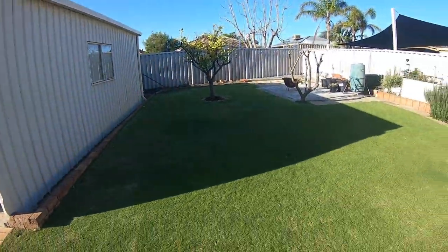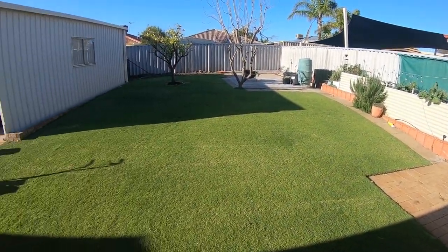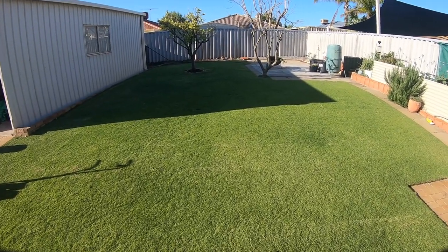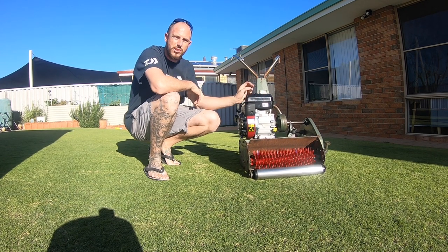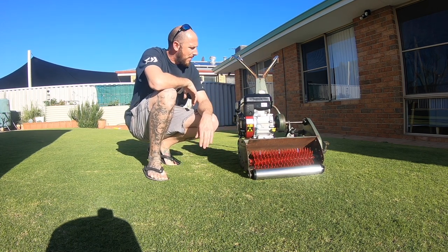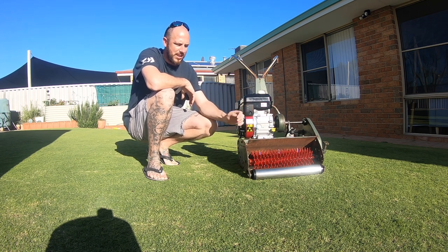So mine's just coming out of winter, we're in the sort of second week of spring and it's not looking too bad, it's looking pretty green considering I haven't touched it in the last couple of months. I've just got on a birdie mower with a birdie cutter reel in it, that's what I'll be using to dethatch the lawn.